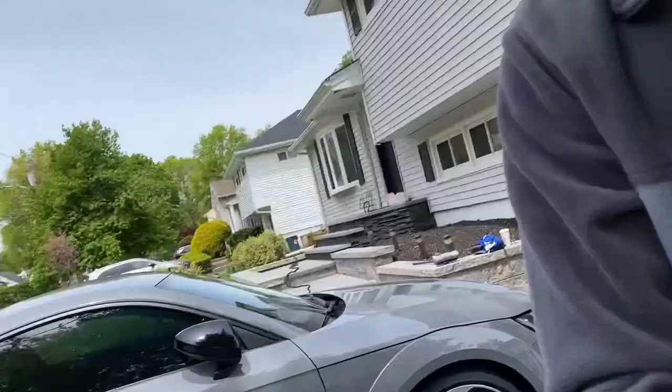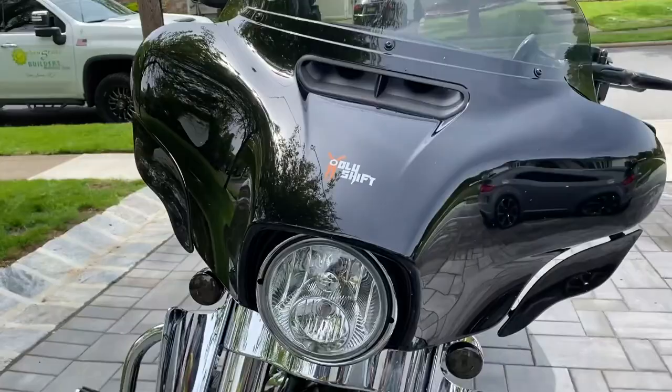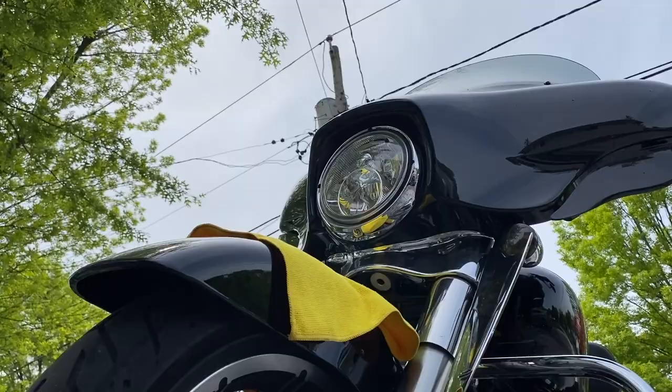Now let's get the screwdriver and start working. Before I start any job on the bike, I cover it a little bit so I don't drop anything and scratch the fender. First step: unscrew.